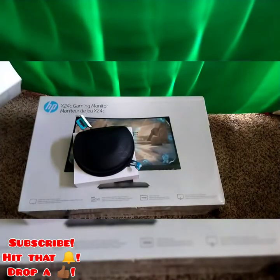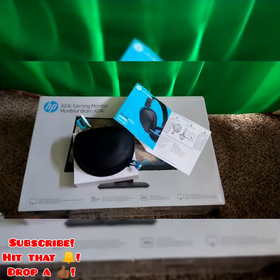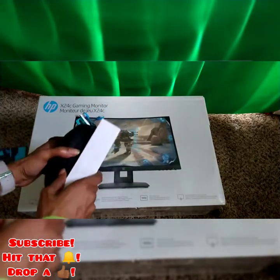Now these are on sale. I got these for like $40, but they're originally like $70. I got them with a little Prime deal.